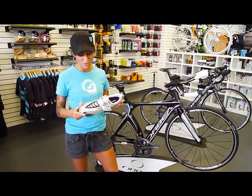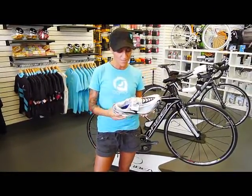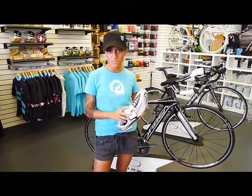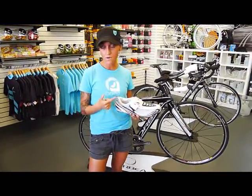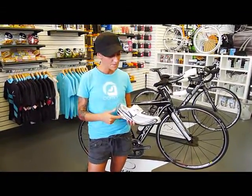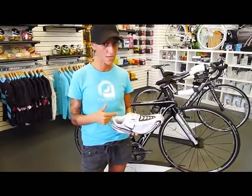Hey, this is Stacy at Victory Bicycle Studio and you caught me sniffing really clean new shoes. If you're like me, you're a triathlete, your shoes probably stink and they're dirty and it's time to get new ones. These are our brand new Shimano R52 tri-shoes and I want to tell you a couple things about them that make them really neat and get you to pick up a pair.